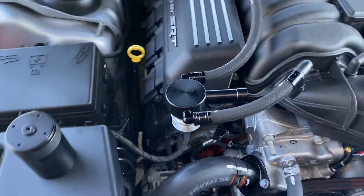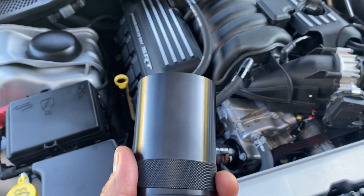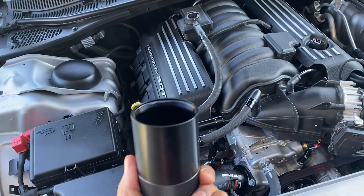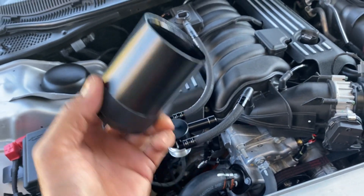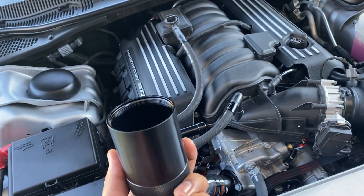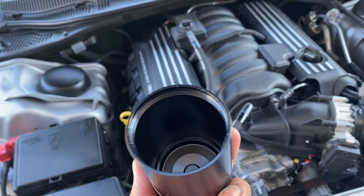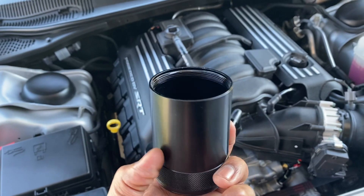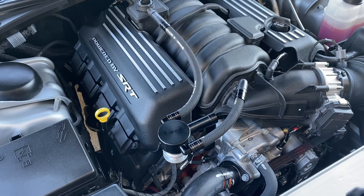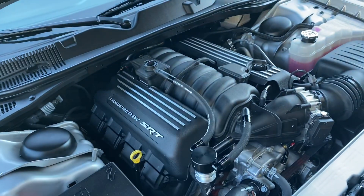My theory on why Dodge does not provide these on their vehicles is because you'll have to get somebody like me to actually go out there and unscrew this and empty it out. You're not going to want to pour it back into the motor — it smells like gas and all that once that oil mixture is in there.